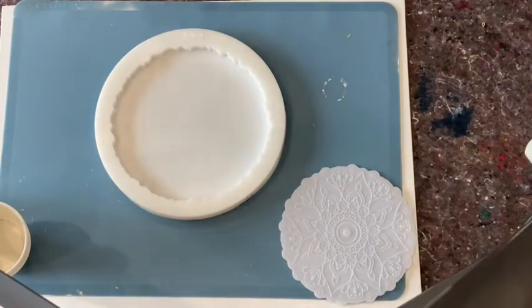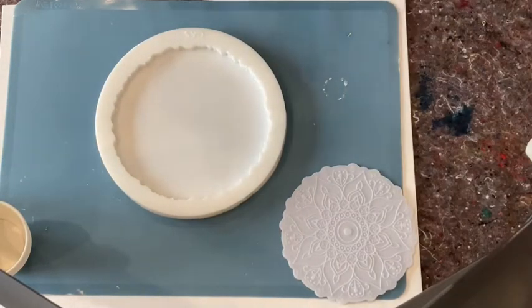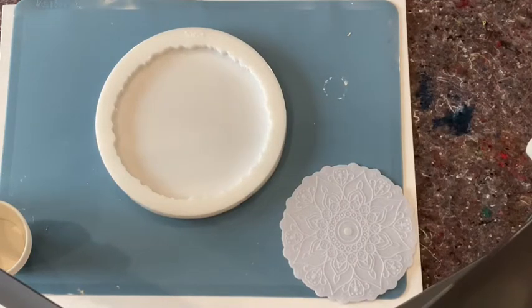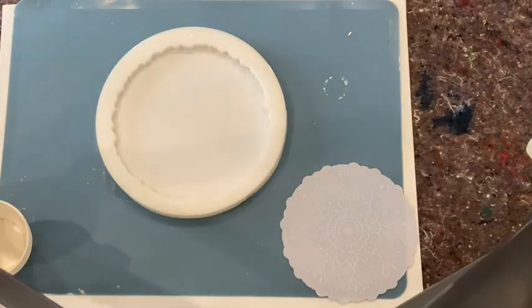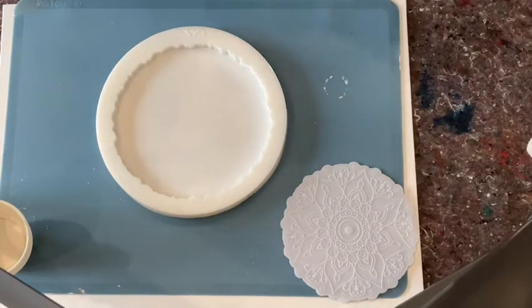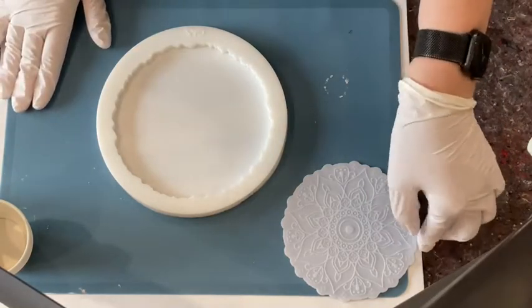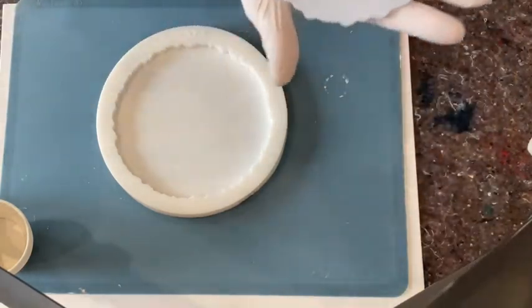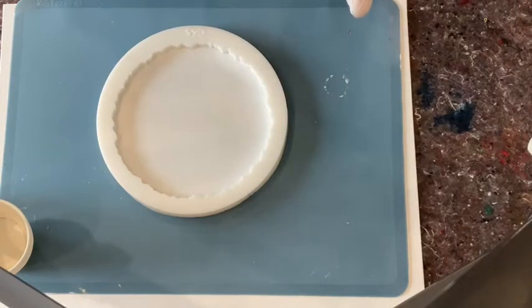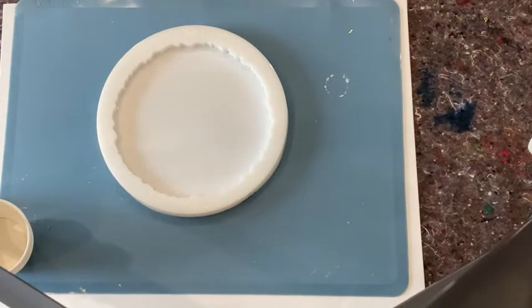Hey guys, welcome back and happy new year! I know today's already the second, but yesterday I wanted to take a break from resin pouring. But today I'm back on track. I hope you all had a lovely New Year's Eve and spent some time — maybe with some friends, maybe not. We were allowed to have one couple in our garden, so that's what we did.